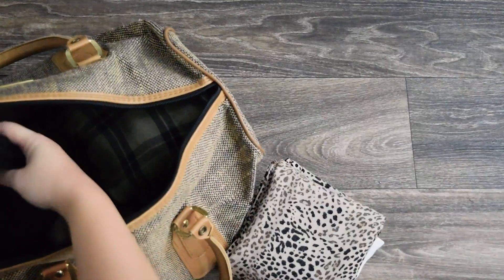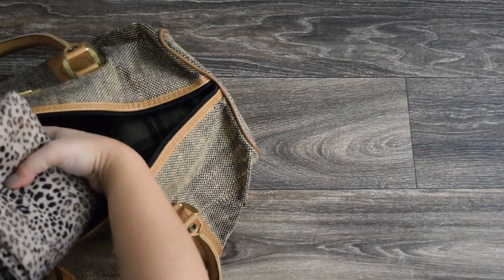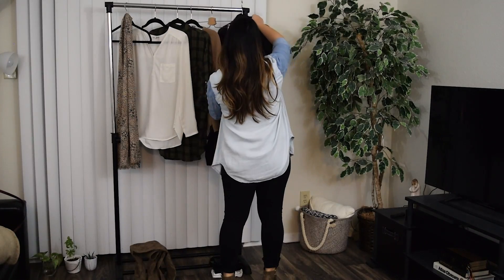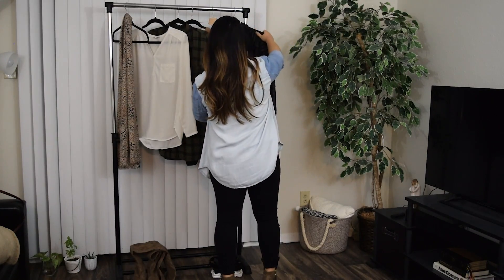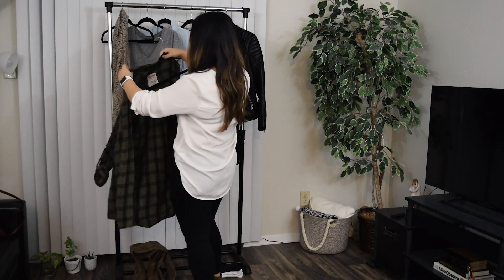Hey, what's up guys, welcome back to my channel! If you're new here, my name is Ariana. In today's video I'm gonna show you how I packed for my Thanksgiving trip back to see my parents, and I thought I would share with you some tips to be more purposeful and minimal with your packing so that you don't overpack.